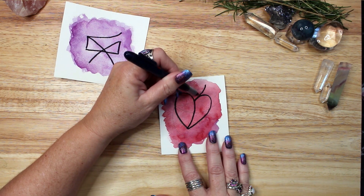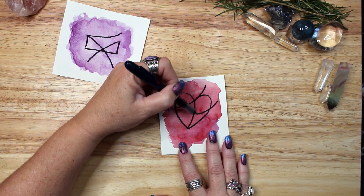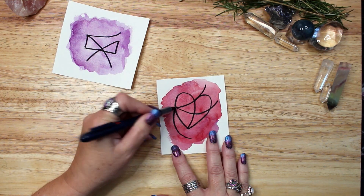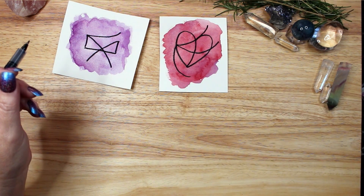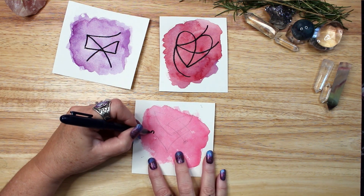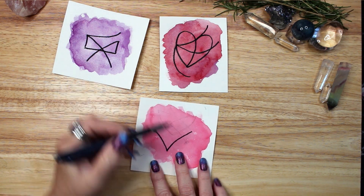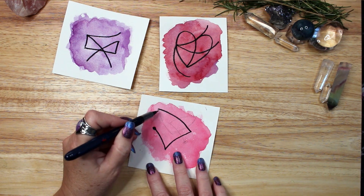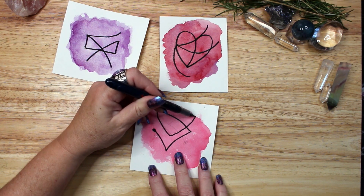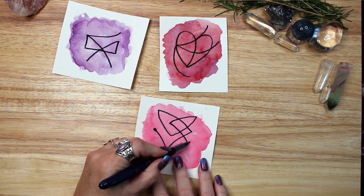A third way to use a sigil is sometimes called the forgetting method. After you have created your sigil, put it somewhere in your home where you can't see it — behind a mirror, between the pages of a book, or in a box in a closet. The idea is to forget it entirely. This helps you detach from the original longing or desire associated with the intention of the sigil. If you continue to dwell on the problem after creating the sigil, your longing and worry may interfere with its manifestation. Instead, release the sigil to the universe and get on with your daily work of making a better life. By letting go, you open yourself up to miraculous possibilities and manifestation.